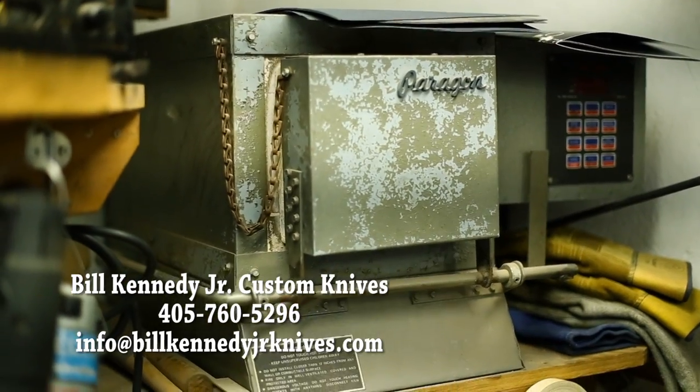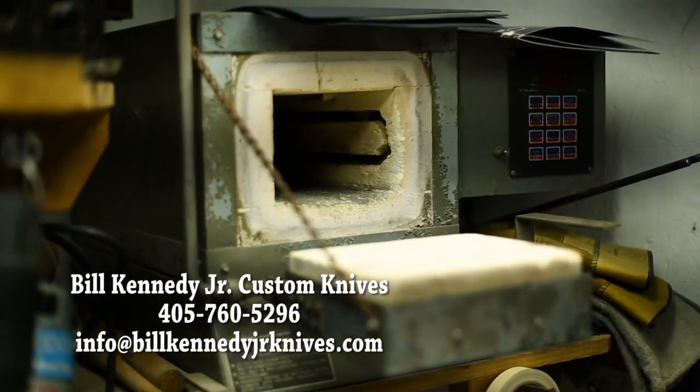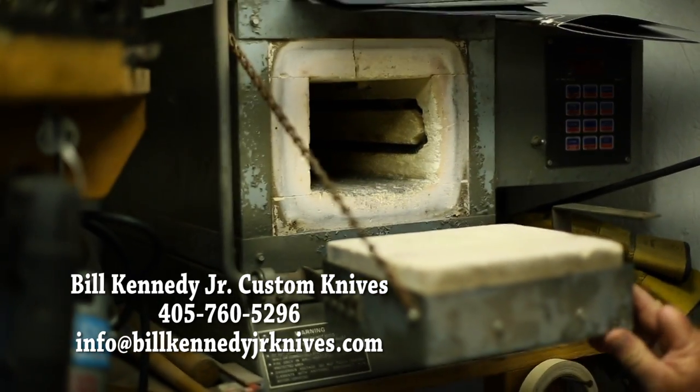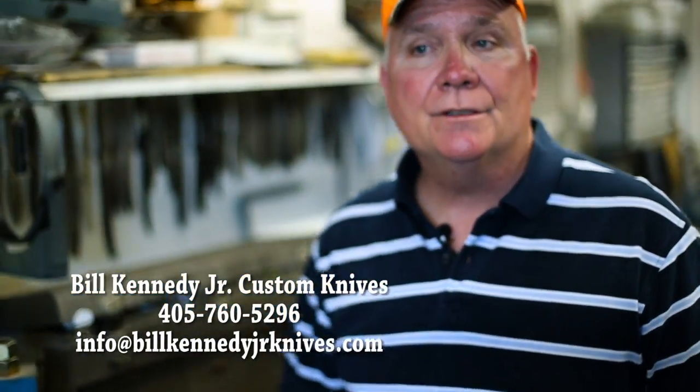I heat treat and take care of all of my own knives. I heat treat them, draw them back, and get them back to the Rockwell. I do have a Rockwell tester, so I can check every knife that I heat treat to make sure it is the right hardness to maintain a good cutting edge.